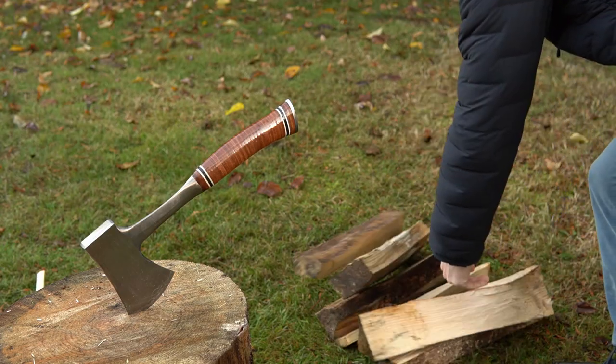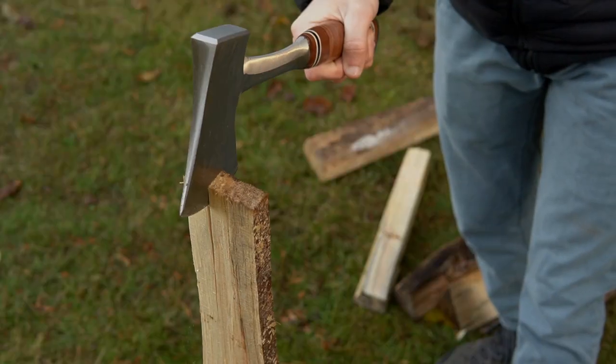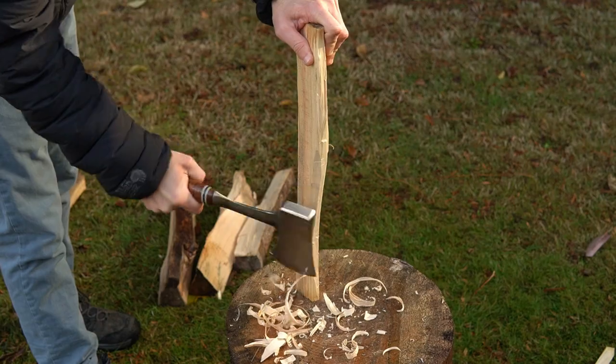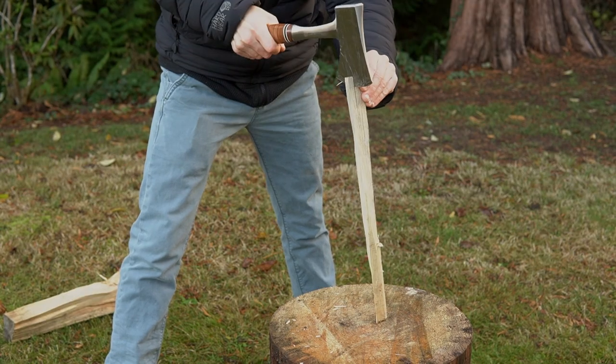Let's get out there and see how this performs. After that, I'm going to break down why this tool has become a favorite of so many outdoorsmen. The Sportsman Hatchet is a very versatile tool, but its primary uses are to make kindling, tinder, or break down smaller pieces of wood for fires.